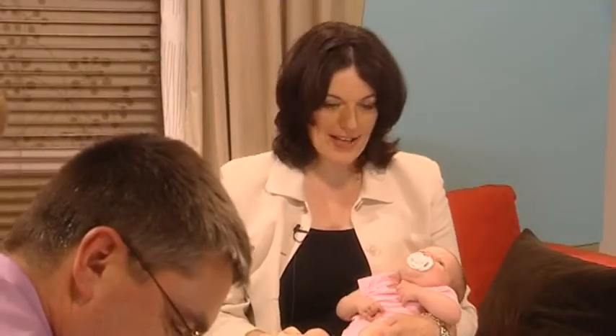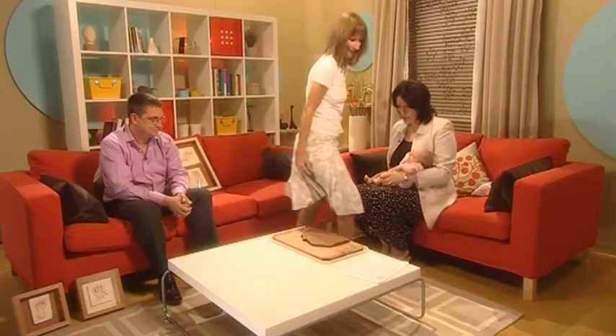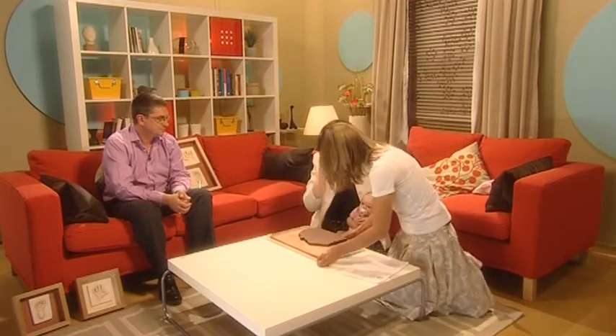I want to talk to you more about what you do, but I feel we should capture the moment while she's fairly quiet — not that I have a difficult child! Show me what do we do. Come around next to me and I shall follow your instructions. So I get down on the ground? We need to be. And we're going to do her hands — her left hand followed by her right hand.